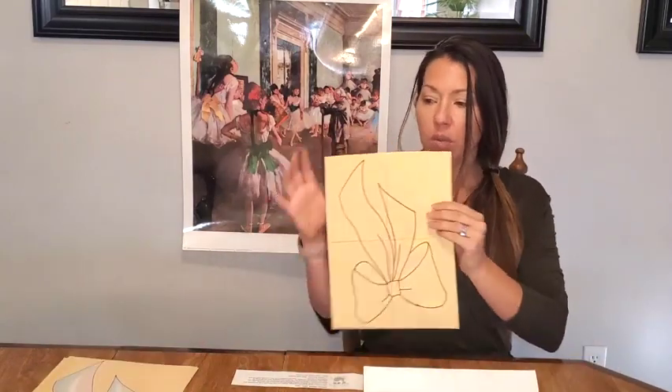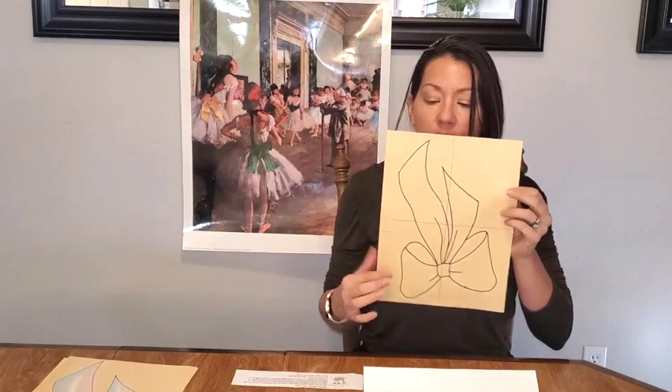We're going to try to draw with our right brain today. A way to do that is when we draw, we're going to turn our image upside down, so we're just drawing what we see. We're not thinking about a bow. So we are going to get started with our Edgar Degas drawing.